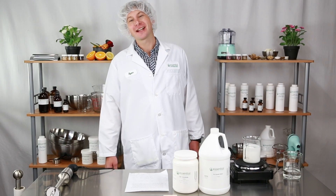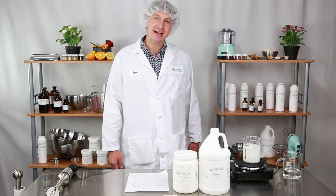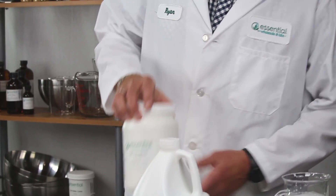Thanks for joining us at Essential Wholesale and Labs Kitchen Chemistry. I'm Ryan, a formulator who works in the lab. Today I'm going to be talking about the use of lab concentrate cream.